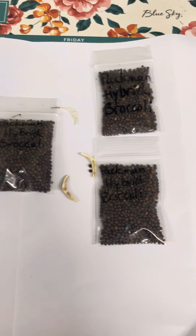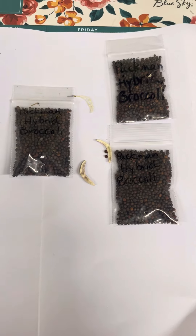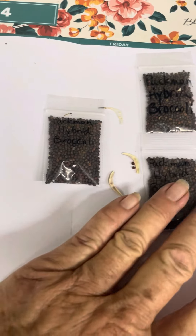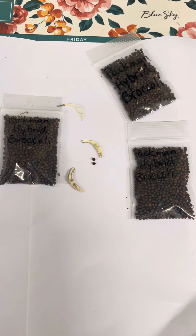I could grow broccoli probably for the whole city. That is what broccoli seed looks like and how you collect it. Have a good day, thanks for watching.